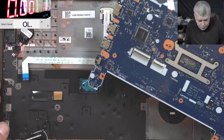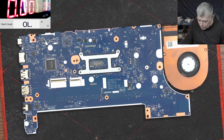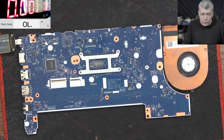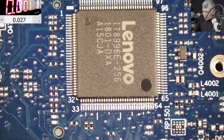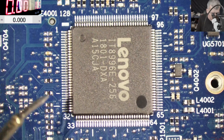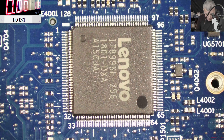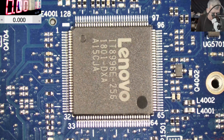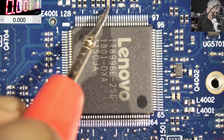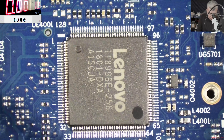The next step is to find what's wrong here. First we have to check the voltage on the IO chip - we should have 3.3 volts on the IO chip. Let me plug the charger. Let's get the multimeter and try to find the 3.3 volts. We should have some capacitors around this chip - like this one - and here we have zero. Zero volts here, zero volts here.